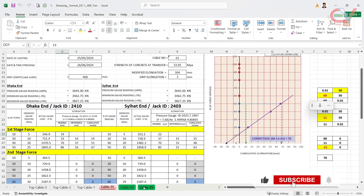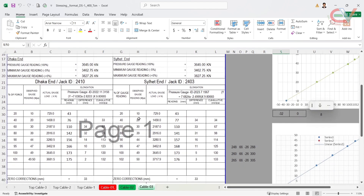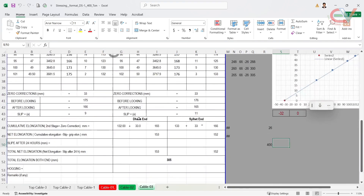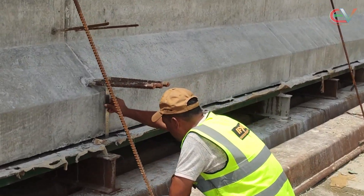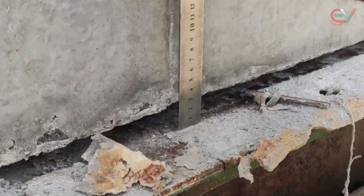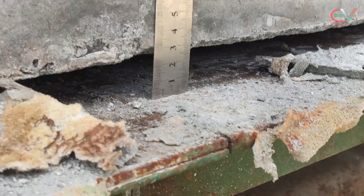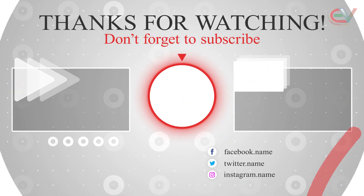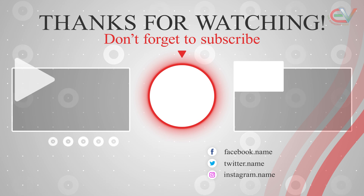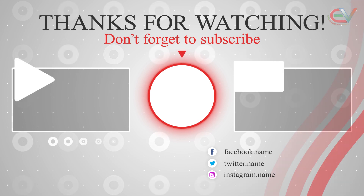Following the same procedure as cable number 2, the elongation found for cable number 3 is 305 mm. Finally, the hogging of the carder at the middle portion was measured at 27 mm. After 24 hours, the hogging was rechecked and re-recorded. If you need the Excel sheet, collect it from the description below. Thank you.